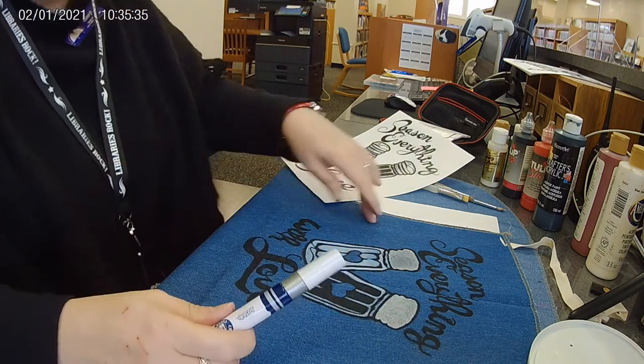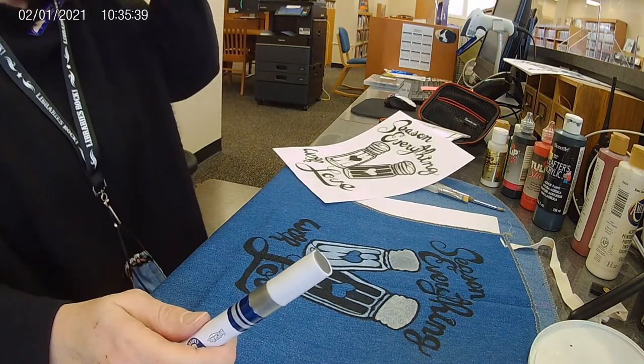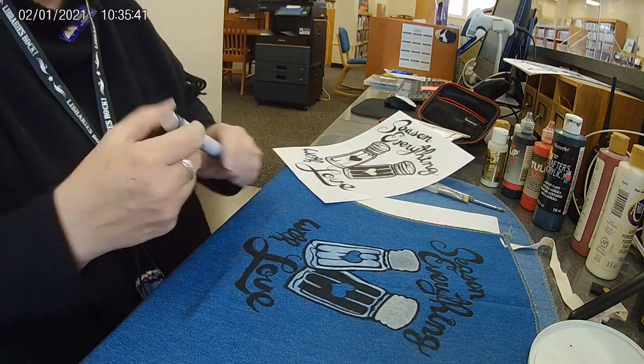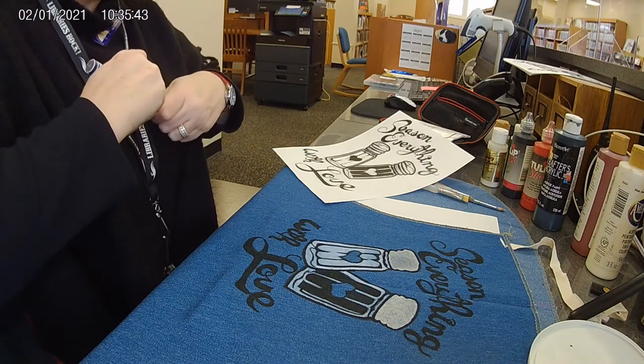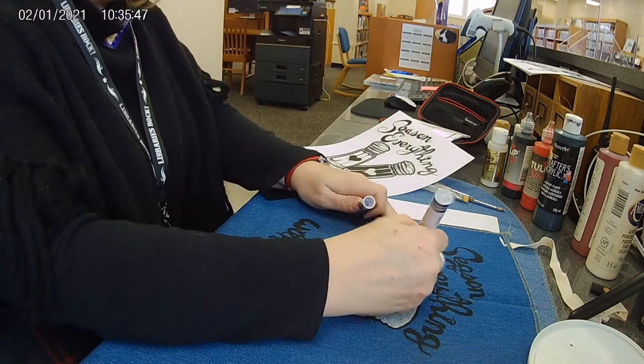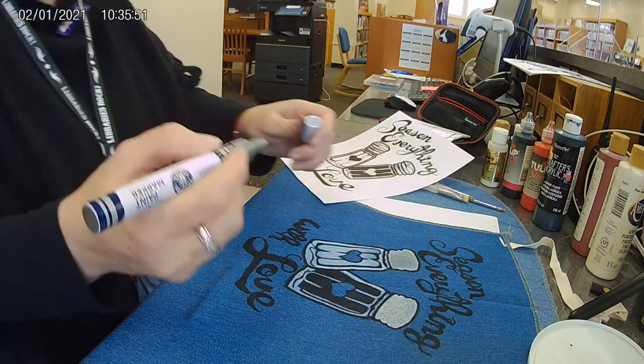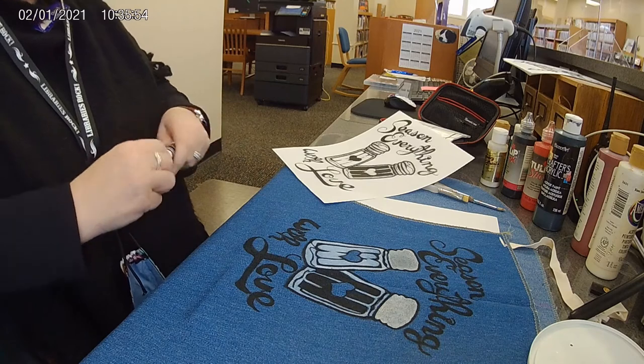When I applied my pattern, I came down a couple inches from the top and that's where I put it. You're going to want to eyeball it to your taste, or just try and get it centered as best you can. It doesn't have to be exact — it's just however you like the look of it.